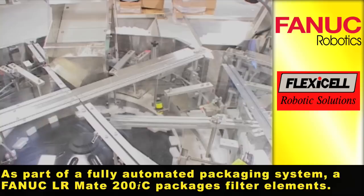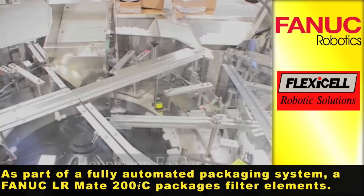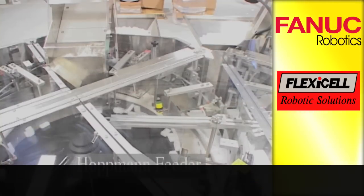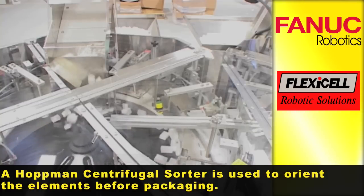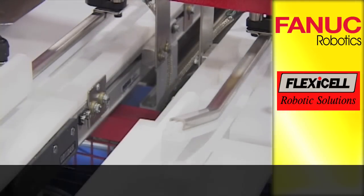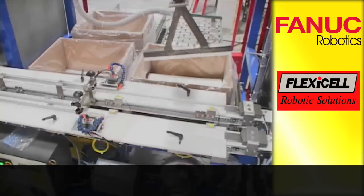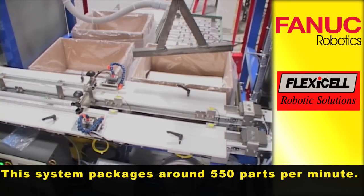As part of a fully automated packaging system, a FANUC LR-Mate 200IC packages filter elements. A Hopman centrifugal sorter is used to orient the elements before packaging. This system packages around 550 parts per minute.